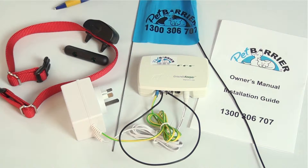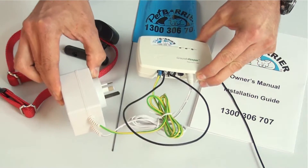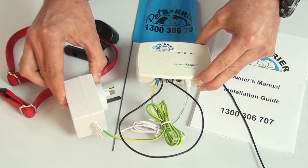Okay, this is how the radio signal is created. We have the transmitter and the surge protected transformer, kept undercover out of the weather.